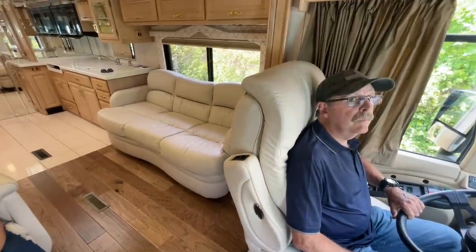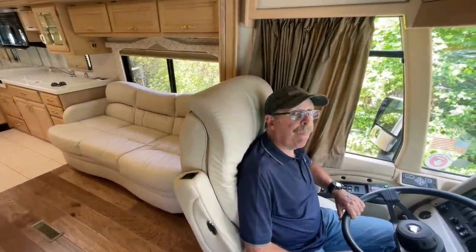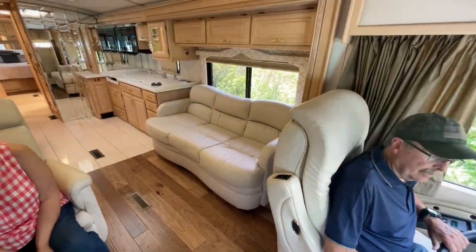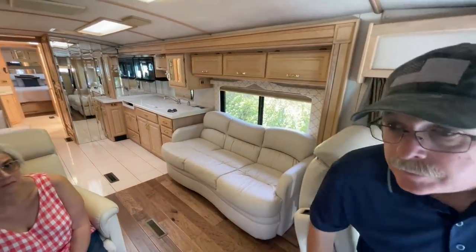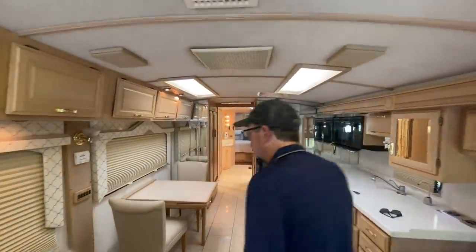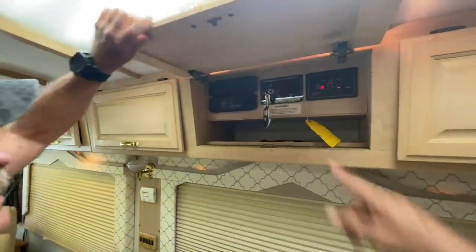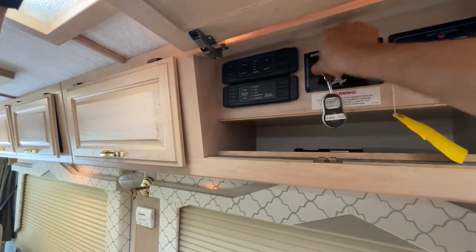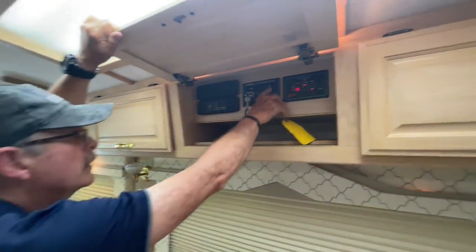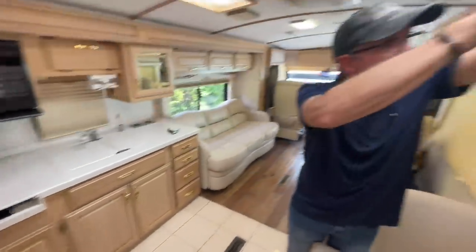The proper protocol: get the slide in before you retract your jacks, and level the coach before you extend the slide. It's better on the seals. Let's get the slide in and then come retract the jacks. The slide switch is right here above the dining table — if you have grandkids, they'll mess with it, so hide the key. Turn it on and hold it to bring the slide in — you have to hold it the whole time.